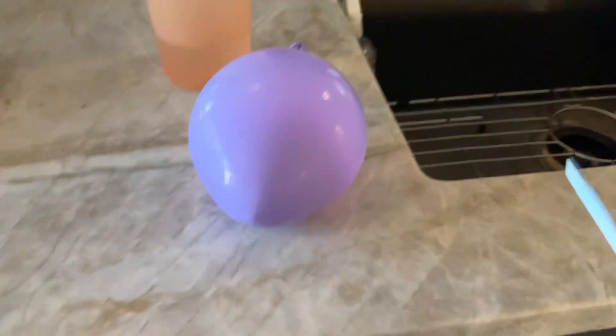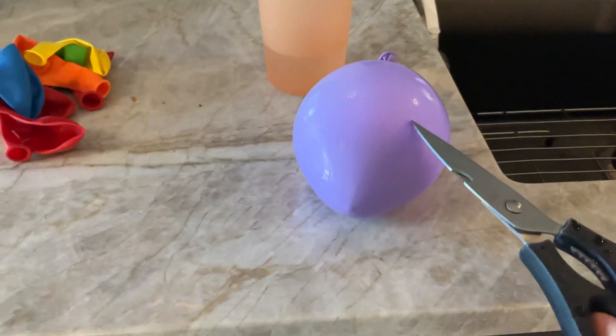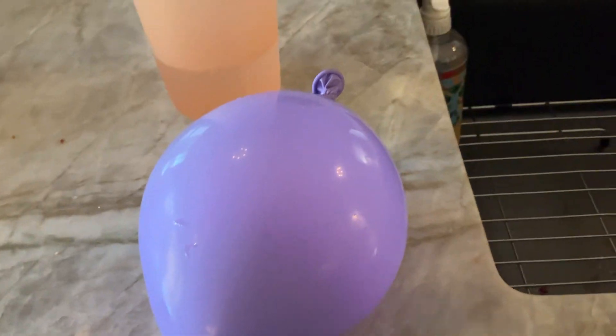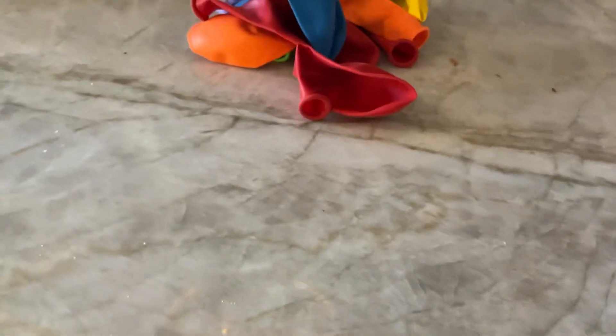Hi, I want to show you this magic trick. Well, it's not magic, but I just want to show you a trick I want to do. I have a water balloon right here with just a balloon of water in it and scissors. And if you cut the sides just a little slit, the water should look like it's frozen when it's coming out.